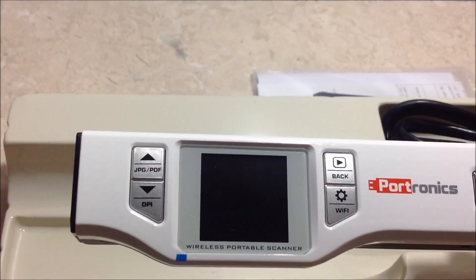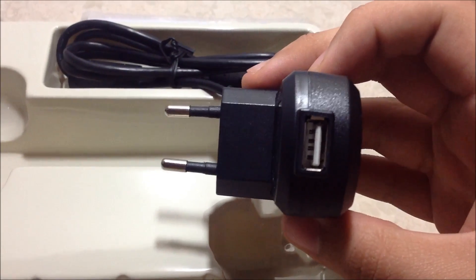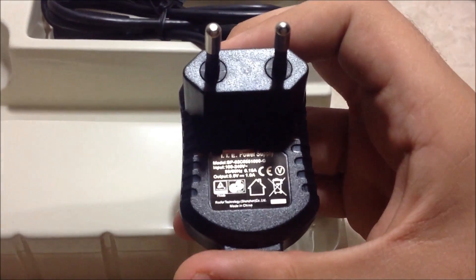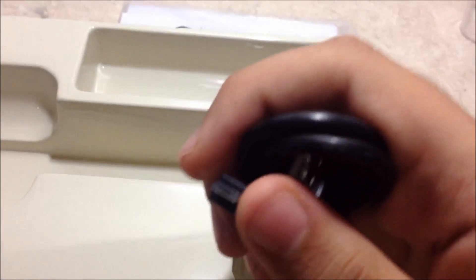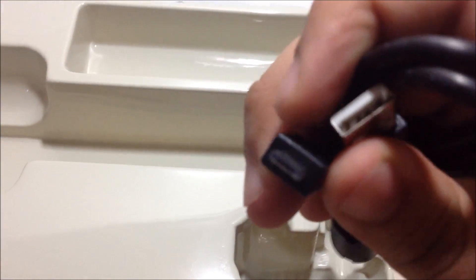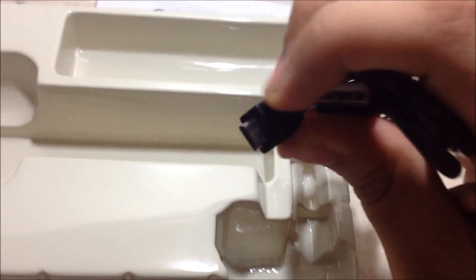So we'll test it later. Let's check the other accessories we get with this device. Here is the charger — USB port, input 100 to 240 volts — and it uses a micro USB, which is now universal for all mobile devices, so I think you can charge it with your Android phone charger as well.